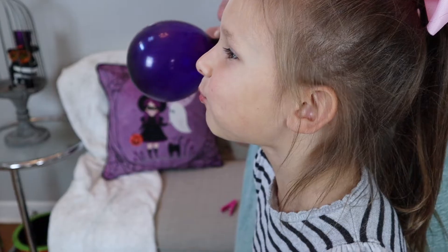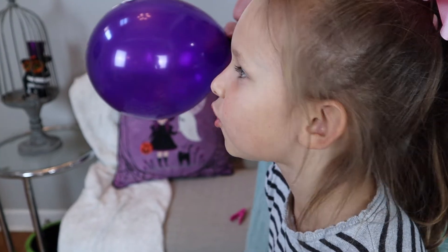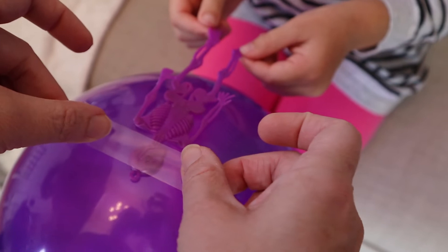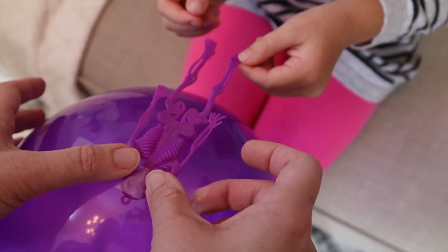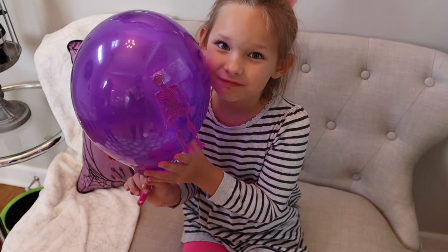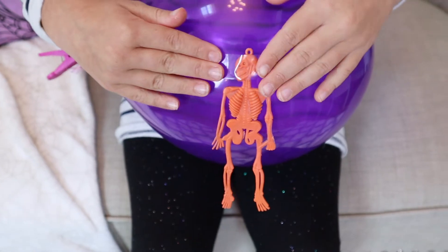The first thing you'll do is blow up your balloon, or get help if you're like me and my kids and cannot blow up a balloon. Then you're going to want to clip the balloon with your clip and then attach any decorations that you had, whether it's the skeletons or cobweb stuff to make it look like spiders — anything to have fun with it.